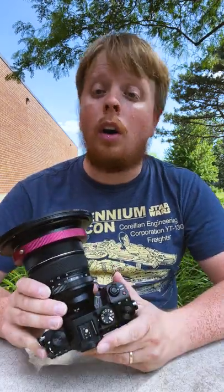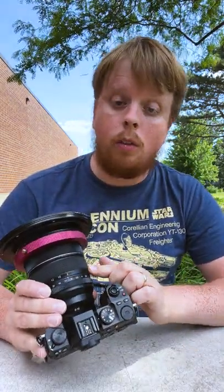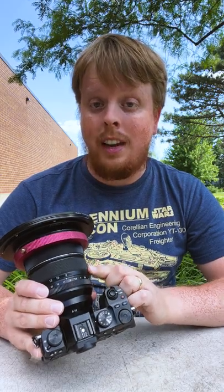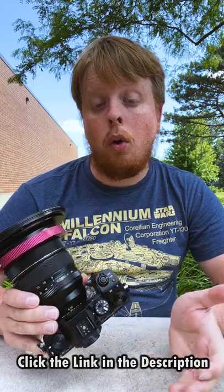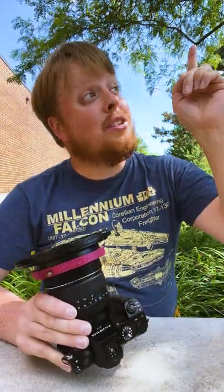If you'd like to learn more about our WonderPana filter systems, including the filter system for the Fuji 8-16, click the link in the description. It'll take you to a page where you can learn more and maybe buy one for yourself. Also click right here to subscribe to our YouTube channel to get more videos just like this one. I'm Sean with Fotodiox.com and happy WonderPana Wednesday.